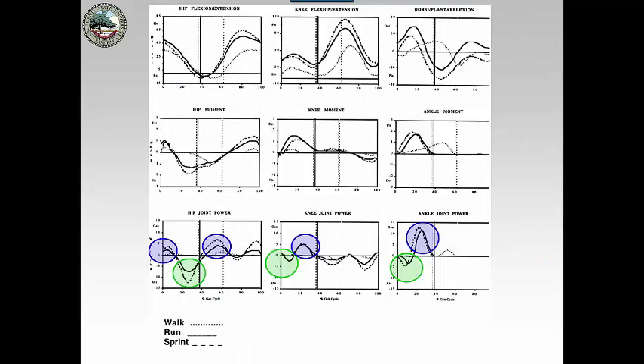Another way we can look at it is through this power diagram. These are the hip, knee, and ankle moments or torques. Remember, for the definition of a concentric contraction, the joint motion and the joint torque are the same. The definition of an eccentric contraction is that the joint motion and the joint torque are opposite. This allows you to double-check your analysis of the graphs. If you are generating power, that is a concentric contraction; if you are absorbing power, that is an eccentric contraction.